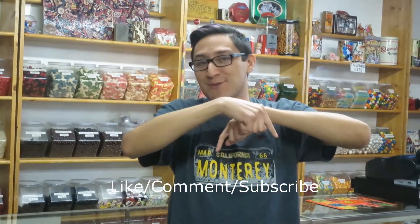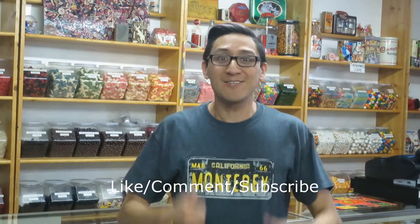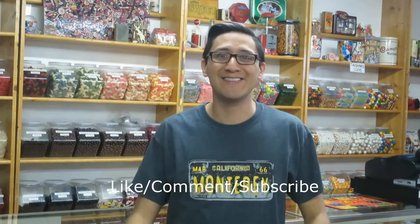Thank you for watching this week's video of the Candy Guide. Links for the Penny Candy Store and myself will be in the description of this video. I post videos every Friday, so I shall see you all next Friday. Have a sweet day! Please remember to hit like, comment, and subscribe to my channel, and also share if you'd like. Also click the links. Thank you.